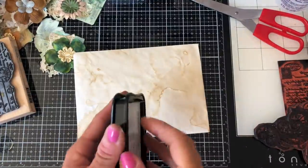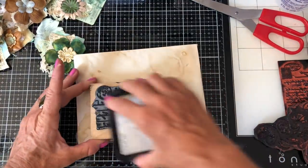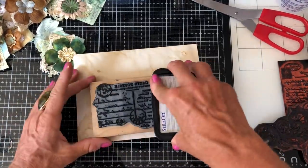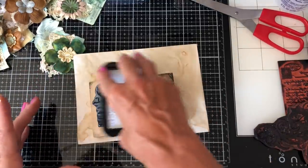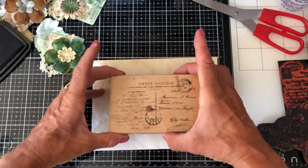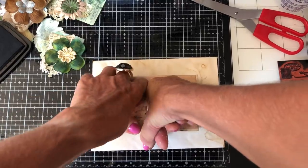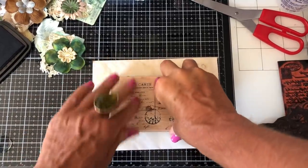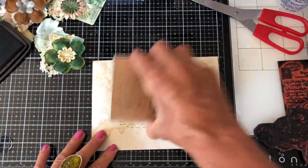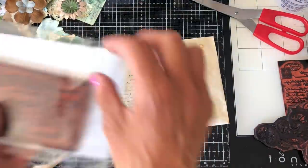I've got my Stays On ink, so I'm going to start by stamping my postcard stamp on the envelope itself. You don't have to worry too much if it doesn't turn out perfectly in the middle — that's fine. We're just trying to get a bit of pretty stuff going on on our envelope. There we go, like that. I've got a different one here so I'll do a different one.